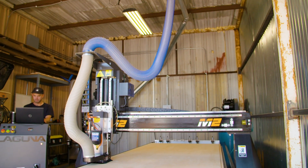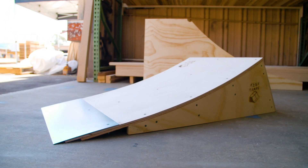As a company that strives to make the best ramps on the market, the CNC machine that we got from Laguna was the perfect addition for us to do just that.